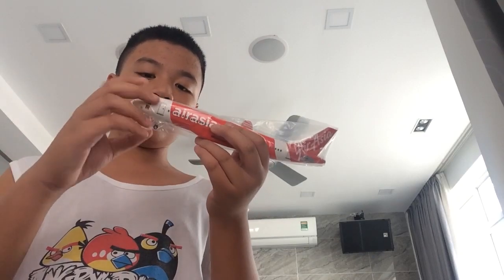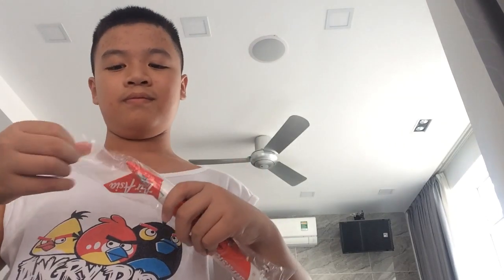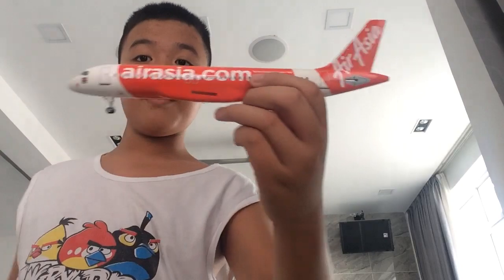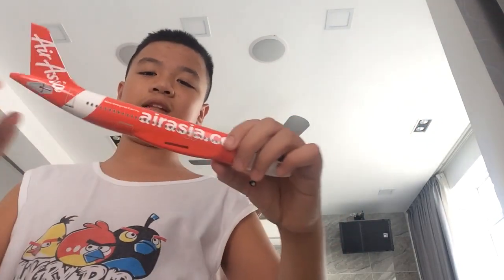We're getting to this part. This is where all the body is, so it just unboxes the cap. This is the A320 model right here. I'm just going to take it off the plastic bag. Seriously, there's a lot of plastics. So I've got this — this is the plane right here, the AirAsia livery. You can see? Pretty amazing livery.